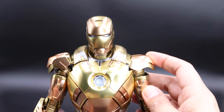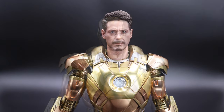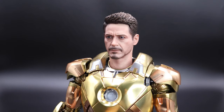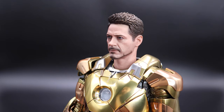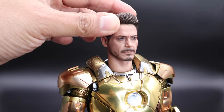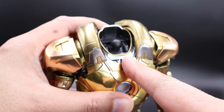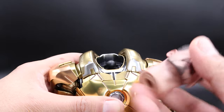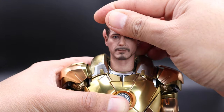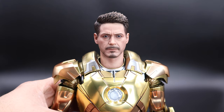That's basically it for the articulation. I'm going to show you the head I put on this Mark 21 — this is a Mark 50 Tony Stark head sculpt. And honestly I think it looks very cool. I just wanted to show you before you ask. Very easy to put on and off — you just remove the other head and put this one on. You can actually use the glasses if you have them. I think this looks super cool, and I would have wanted to see a head sculpt included with this figure.